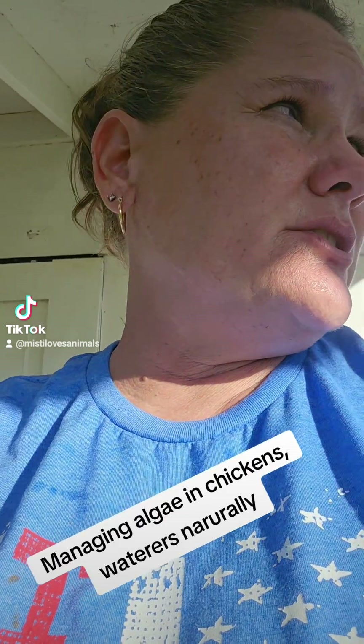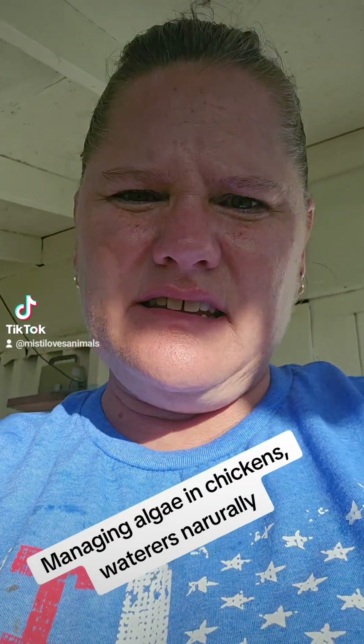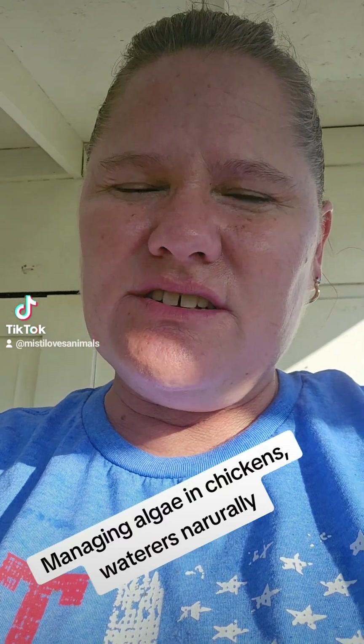We're starting fall right now, but over the summer their waterers have gotten very, very full of algae. I don't think algae is a bad thing — I think algae is something they see in nature, almost like a natural probiotic. If you take it out of their system, then they're not going to learn to deal with it, just like us taking too many antibiotics.